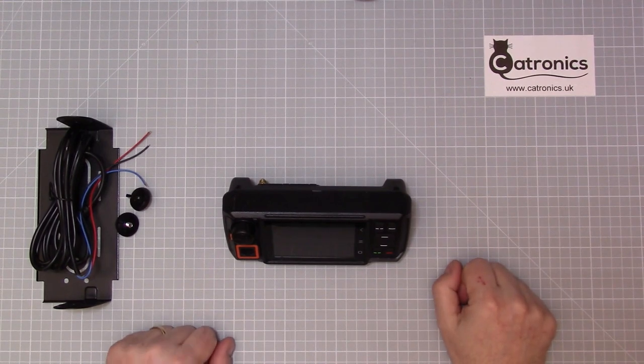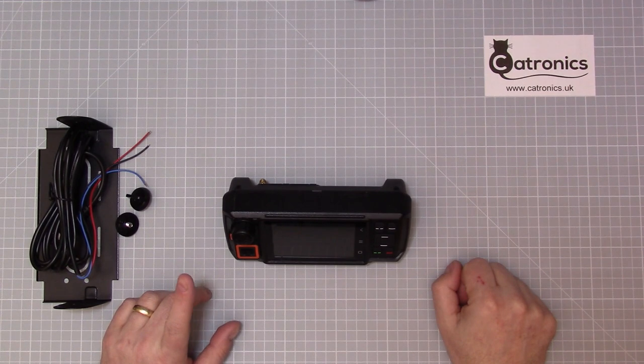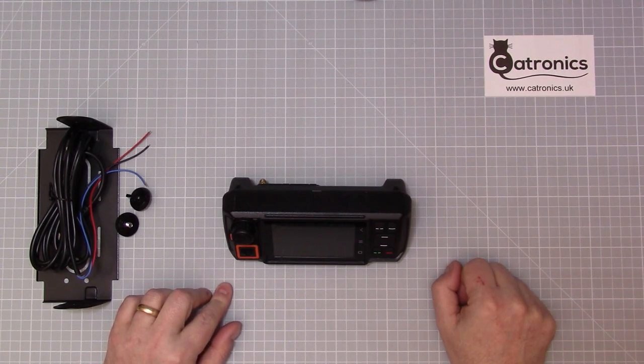Hello and welcome. Today we're going to look at installing the Eniseku W2, also known as the Senix N60, in either the home or a simple installation into a vehicle.